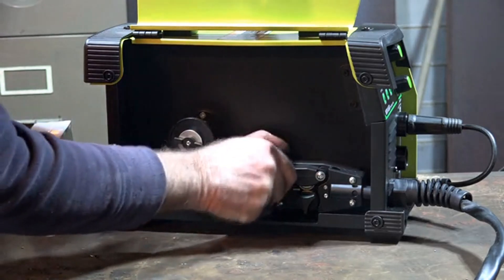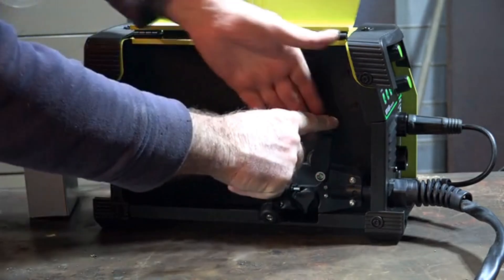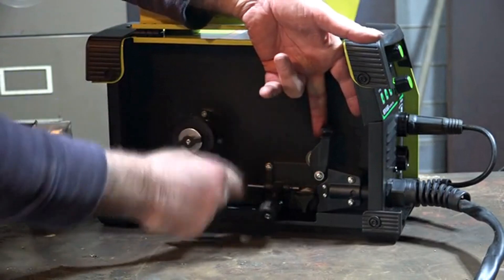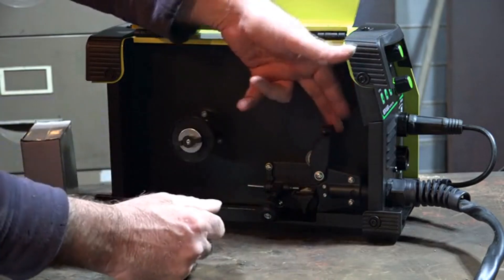Another thing I noticed - we've got pretty good drive rollers here. They're actual steel drive rollers. Some of these cheaper units have plastic drive rollers and they're no good because they just don't grip your wire when you're trying to feed it through. We'll have a closer look at that in the review of the machine.